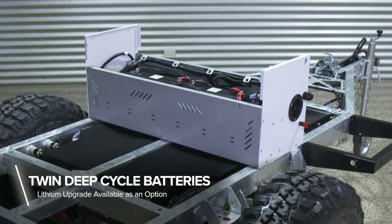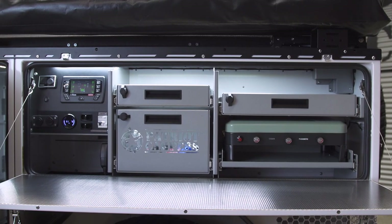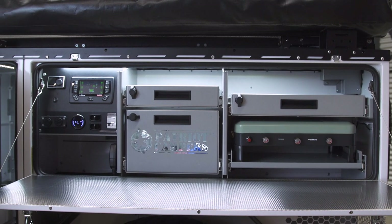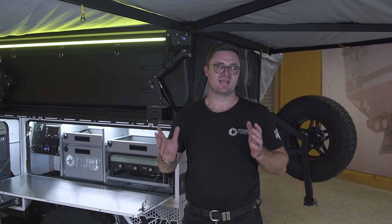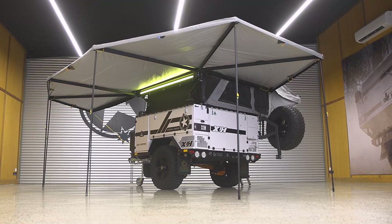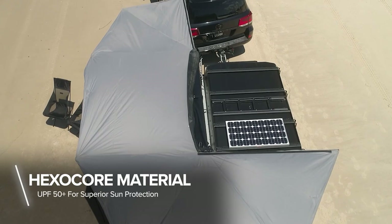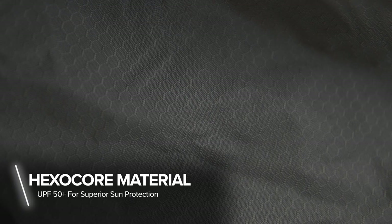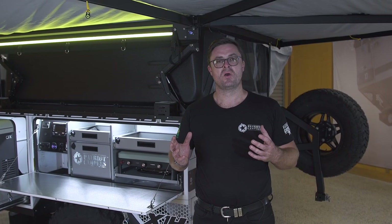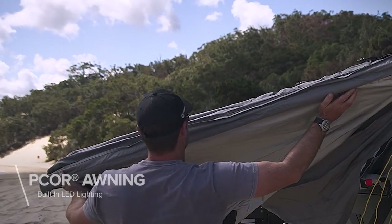The X1H is powered by two deep-cycle batteries, or you can upgrade to lithium batteries, which is going to help you stay longer off-grid. When you're camping, it's important to be protected from the elements, and the X1H's awning does exactly that. It stretches all the way around the back of the camper trailer and all the way around the front over your barbecue. The material is a hex core material, UPF 50 rated, to protect you from the sun. It's 190 GSM, which is high-tear resistant, but also extremely light, so you're not going to be fighting it when packing it away.